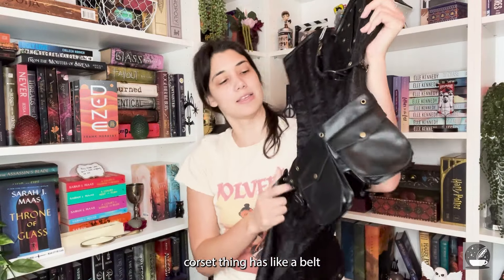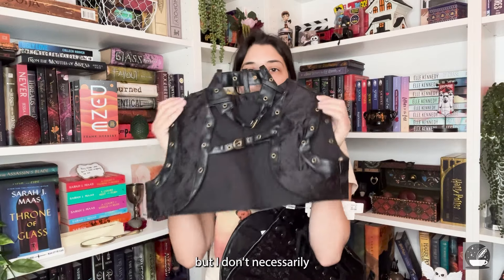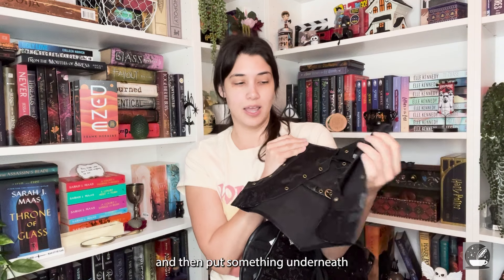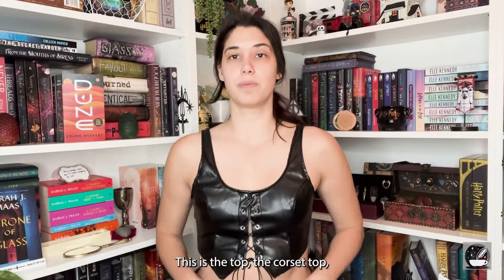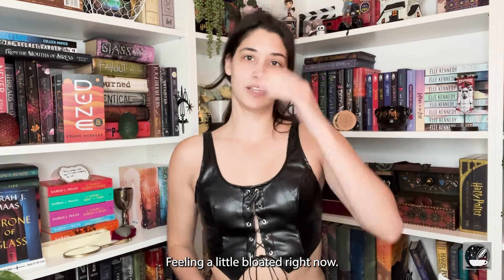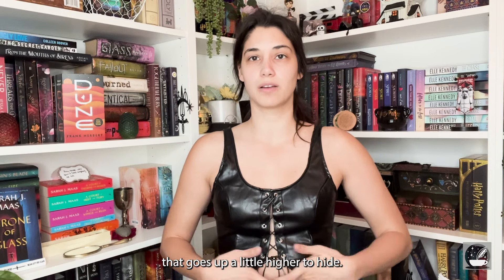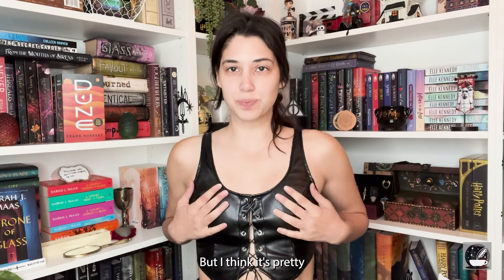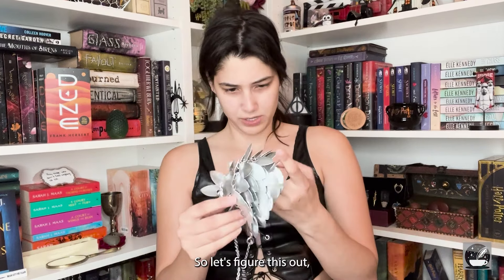The steampunk corset has a belt and everything, and it comes with a cute little jacket, but I don't necessarily need to wear the jacket — I could also wear the jacket only and put something underneath like a bra. The corset top is nice. I'm feeling a little bloated right now, so I'd want to wear something that goes up a little higher, but I think it's pretty and it could work with the chainmail. Let's try it.